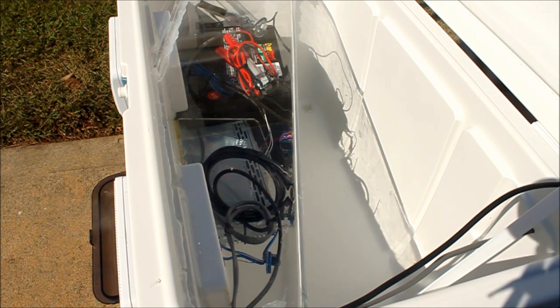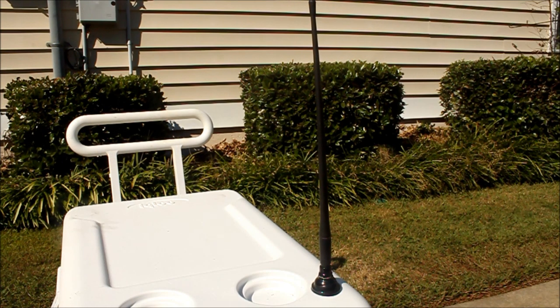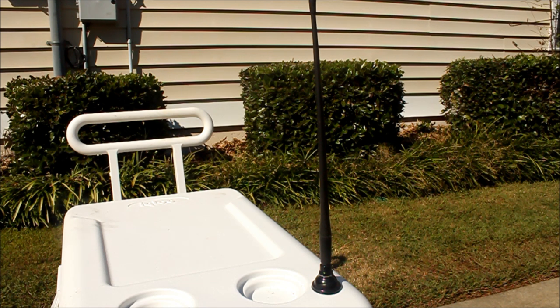I still got plenty of room for a 12-pack of beer, 10 Gatorades — the smaller 20-ounce Gatorades — and it's all waterproof in between the two sections. I mounted an external antenna on it to kind of give it a little Radio Flyer type look.